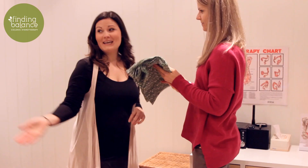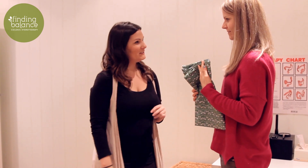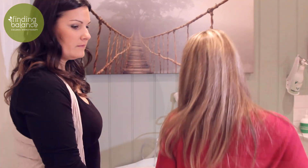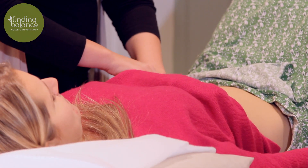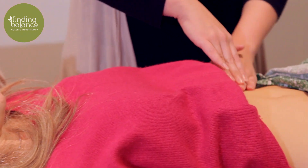You will then be handed a sarong and asked to change in the ensuite bathroom. When you are ready you will lie down on our massage table. You remain completely covered while the therapist gently massages your abdomen to check for any tenderness, bloating or discomfort.